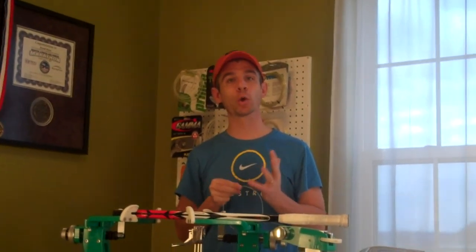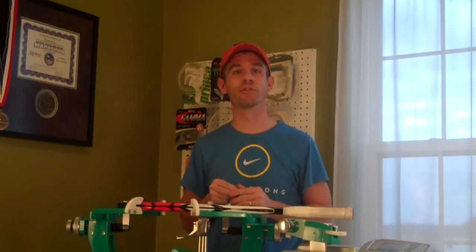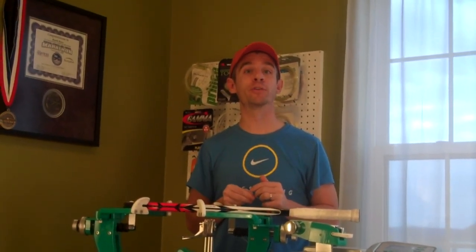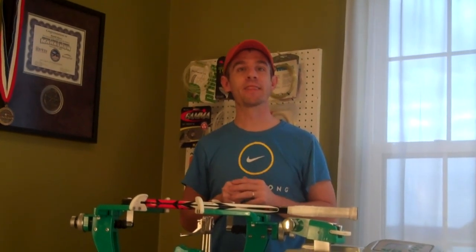Just a little tip I wanted to pass on to all you stringers out there. If you're looking for ways to speed up the overall time of a string job, that is one area where you can improve things. That's all I have for today — thanks for checking in.